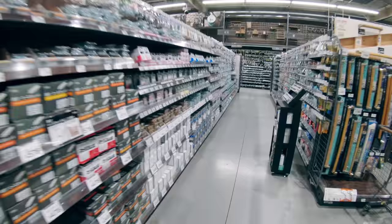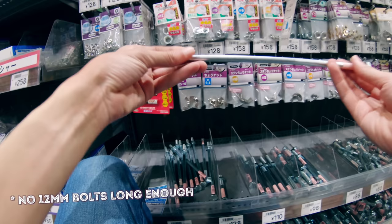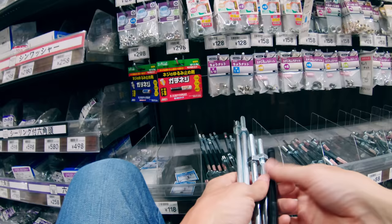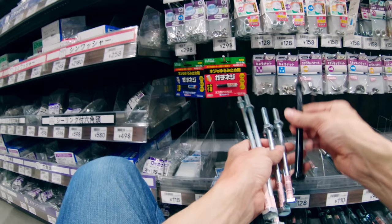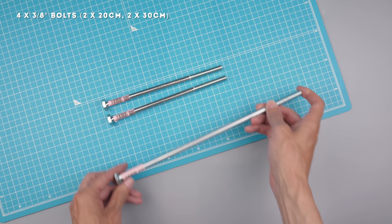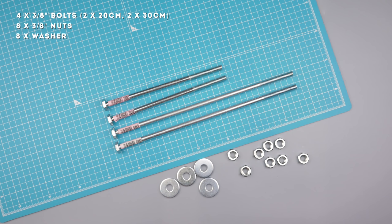I went to my local home center with a plan of getting four threaded rods as close to a 12 millimeter through axle as possible. Having the rod threaded all the way I could have used nuts as stoppers and spacers. However they didn't have any bolts long enough, so I had to settle for some 3/8 rods that only had about 6 centimeters of threads at the end. That's a lot smaller than a 12 millimeter through axle but I figured I could make it work. Not optimal, but I'm too impatient to order online — I needed to finish this project before golden week was over. In the end I got four bolts, two long and two short, since the wheels will be overlapping. I also got some shallow nuts and washers, though I had to go back for more washers since I needed eight and only got four. Proper brain fart.